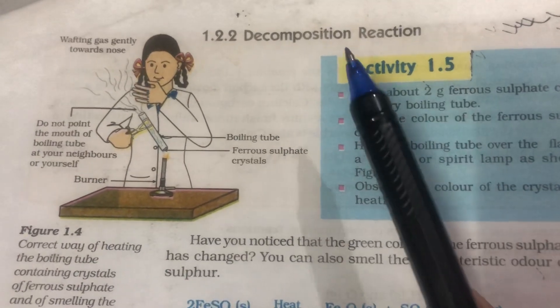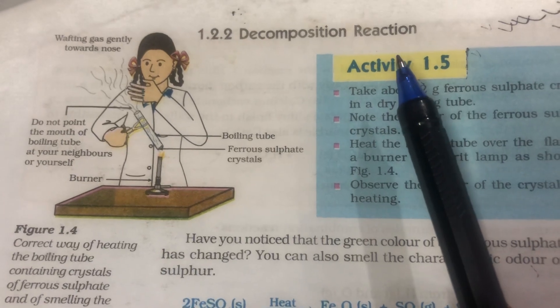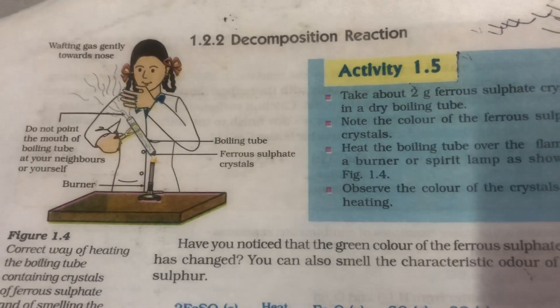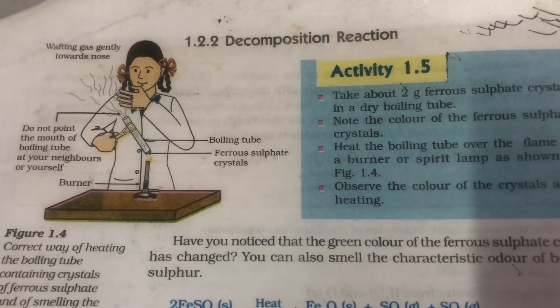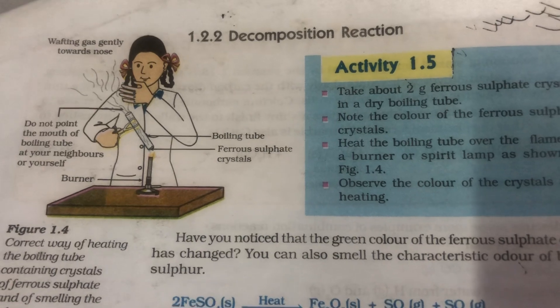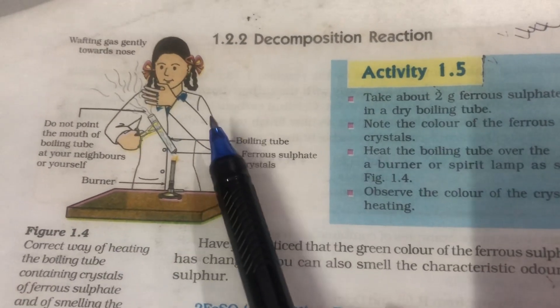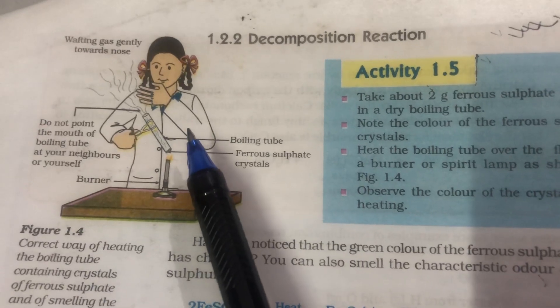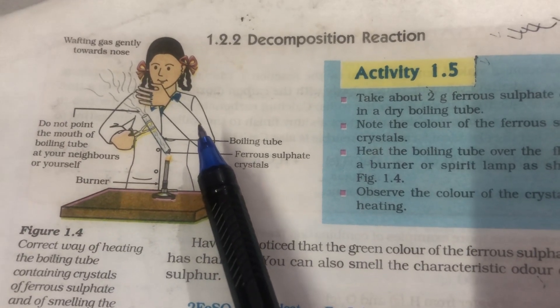An activity on thermal decomposition of ferrous sulphate crystals. Ferrous sulphate crystals are green in colour, and as you take them in the test tube and start heating them, what precautions are to be taken you can see from the diagram. As you can see, the mouth of the test tube is kept away from the observer.